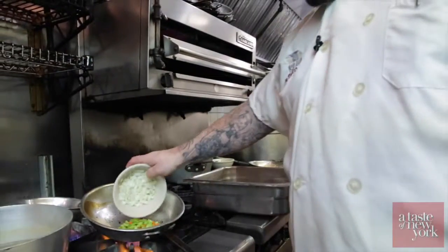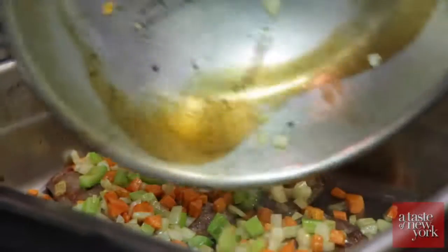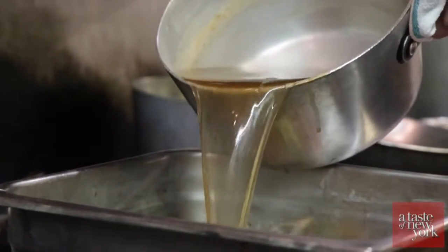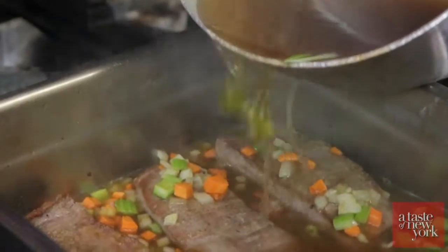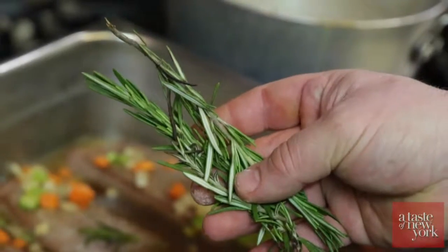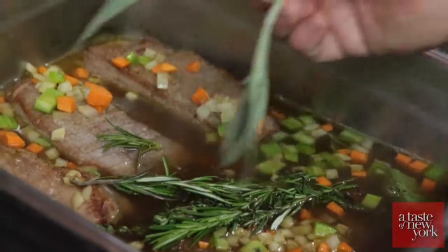Pour the sautéed vegetables over the top of the short ribs. Then add your bay leaf, and then the Herb-Ox vegetable and beef bouillon that we made earlier — we boiled it to a nice hard boil for a couple of minutes. Pour it right over the short ribs; you want it three-quarters of the way up. Then place in some fresh herbs — you can find these at any store. We have fresh thyme, fresh rosemary, and a little fresh sage. Once you have the bouillon on top, cover it up.